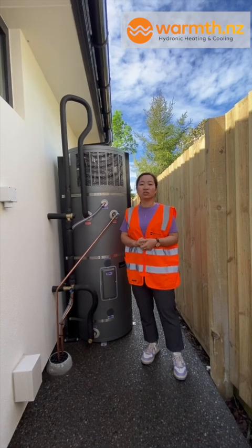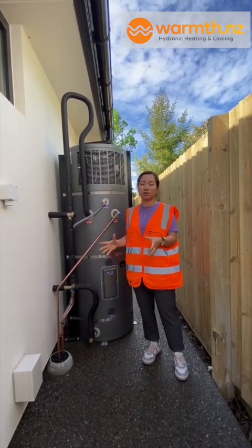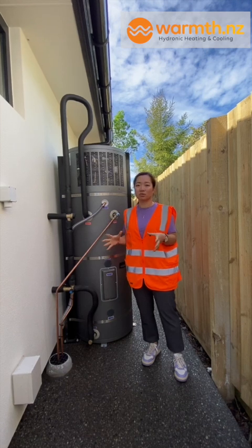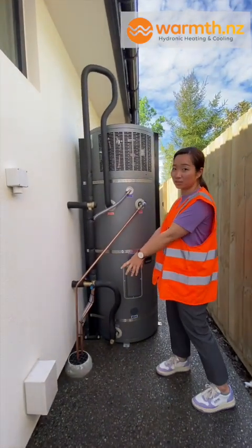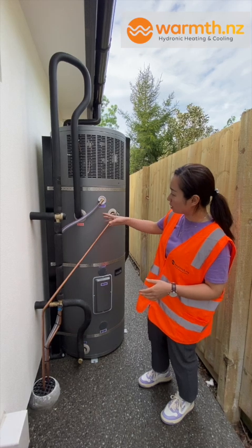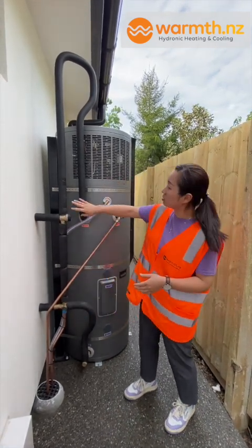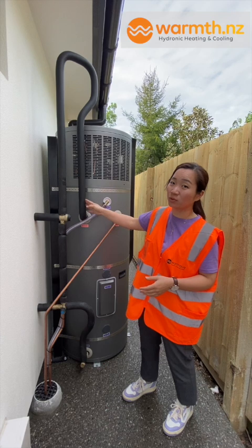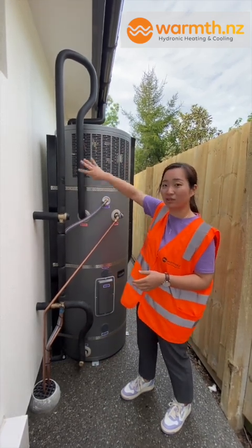As for the cylinder side — even though it's a hot water heat pump, it's still a cylinder. There are a few basic elements that go into it: proper drainage for water condensation, a hot water feed, a cold water feed, and a certain amount of copper needed for the tempering valve. That's why this particular installation is quite high, but different installers will have different preferences.